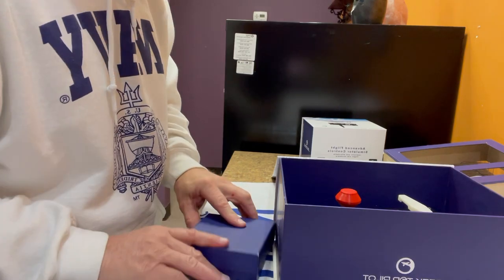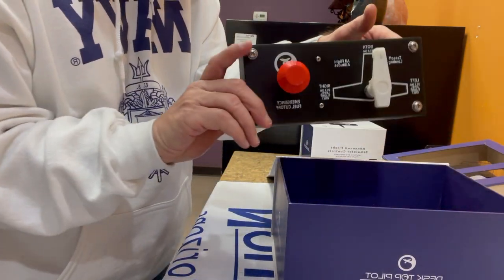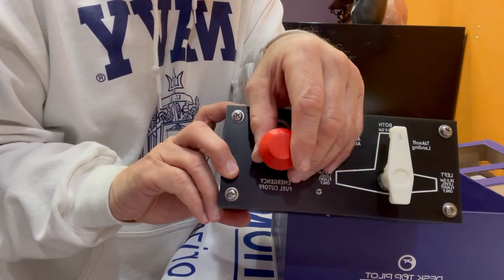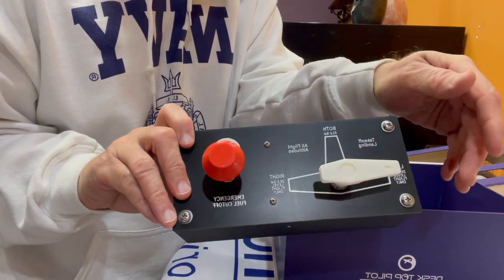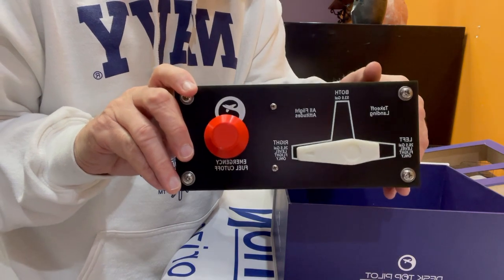And here is the masterpiece. It is lightweight yet has good solid construction. It's got the pull shutoff valve here for the fuel shutoff, and it's got the fuel selector for the left and right tanks and the center tank. It really is functional — I cannot wait to get this into the flight simulator.